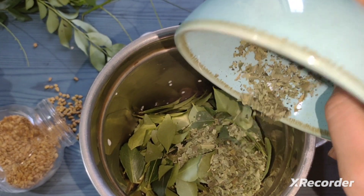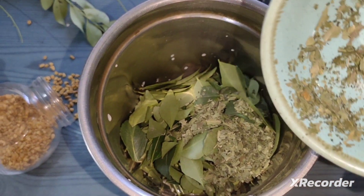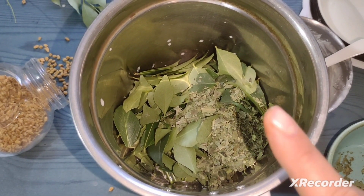This will help your scalp to be healthy. If you want to put it on your scalp, you can — it is very good for the heat on the scalp, so please apply it to your scalp.